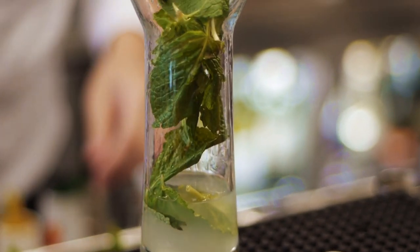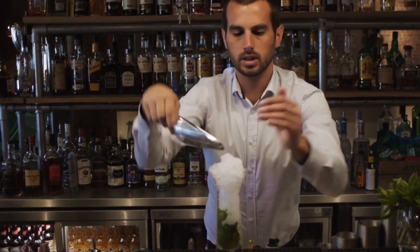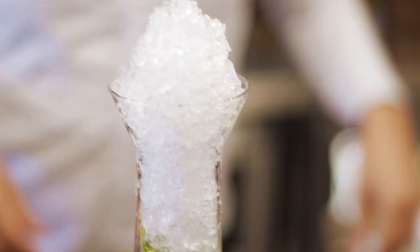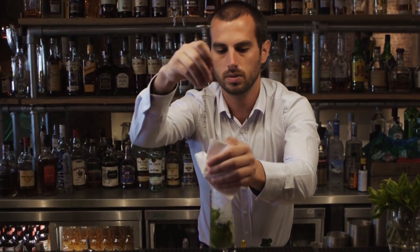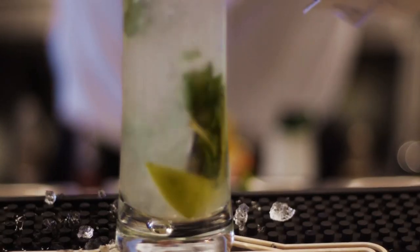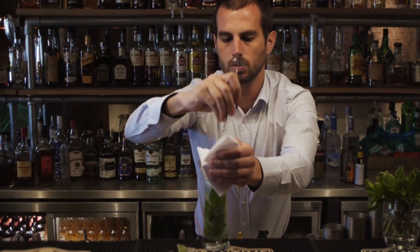I'm just going to pop a bit of fresh lime in there. And then fill it right to the top with crushed ice. Then I'm going to churn the drink — you want to get right to the bottom and lift up all that sugar and mint and rum and lime all together, so it's going all the way through the drink.